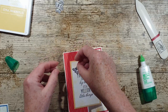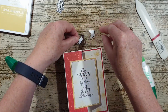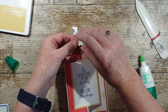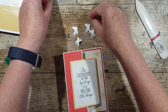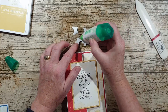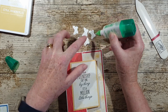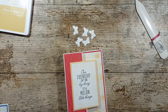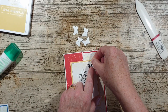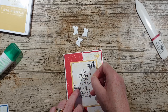Then we've got our lovely little butterflies. I'm going to just quickly give those a little bit of a bend in the middle, and I'm just going to — you could use a glue dot — I'm quite good at just putting a little bit of glue down because you don't need much. I've told you before. And then let's have some butterflies flying about.